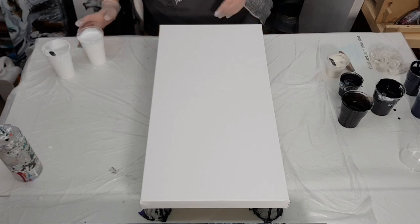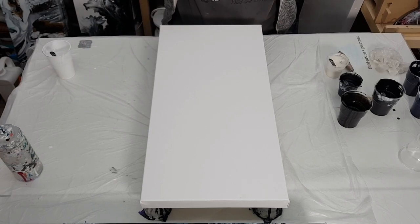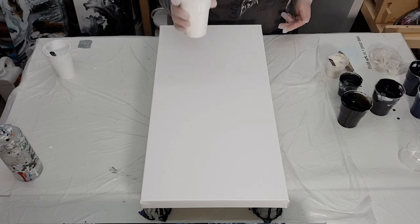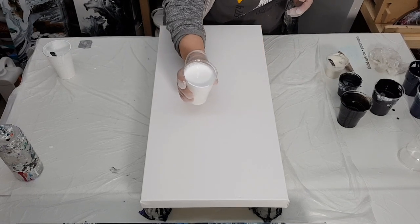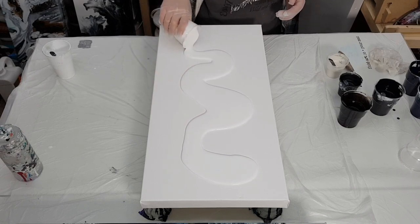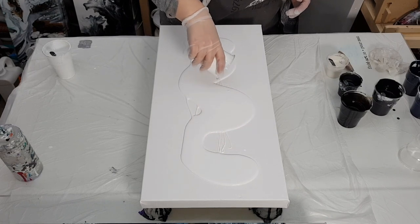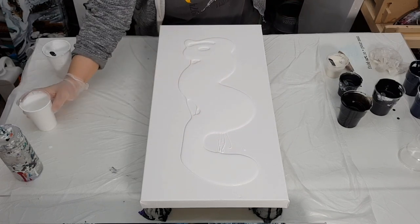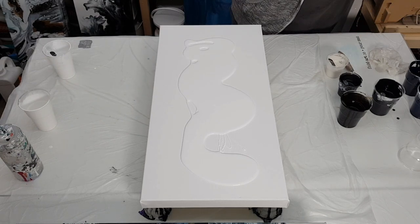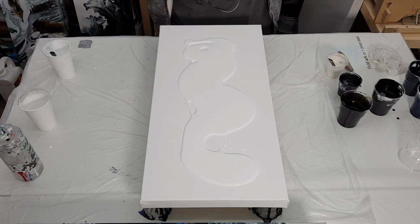Welcome back to the channel, thanks for joining. Today we are working on a 24 inch by 12 inch deep edge canvas. I have it taped, propped up on cups. Let's just jump in — I'm going to flood this canvas with some titanium white by Amsterdam, and there's Floetrol in here. If you guys want to see how I mix my paints and pigments, please check the video link in the description box. I'm just going to blow some of this out.